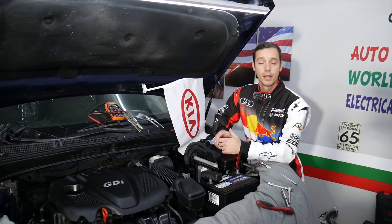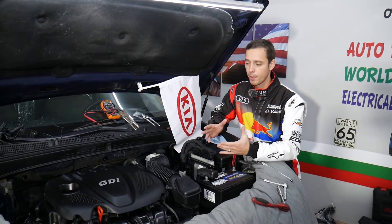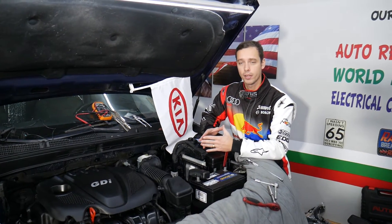This should work on the Kia Optima generation 2010 to 2016.